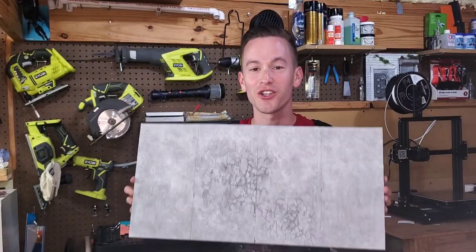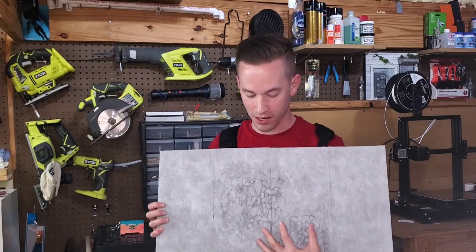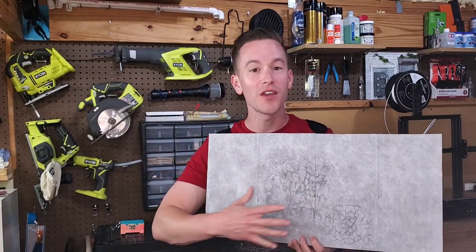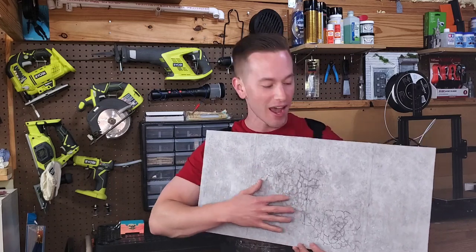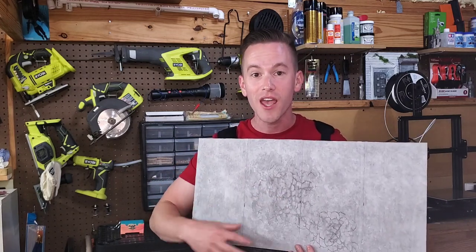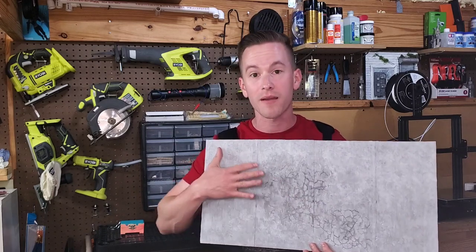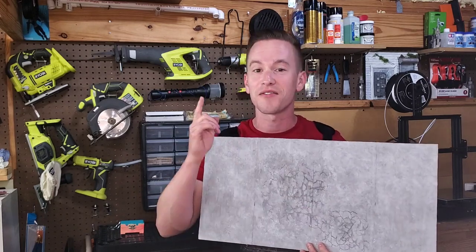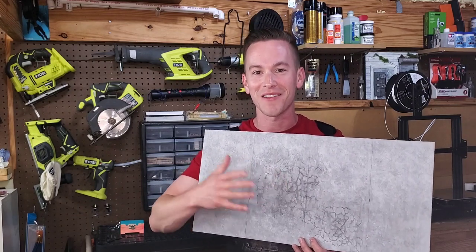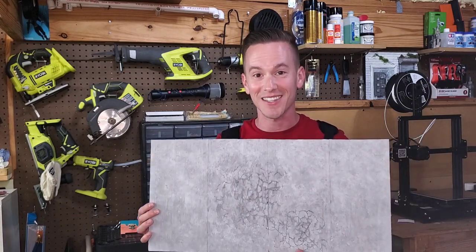Thank you so much for tuning in to watch how I make realistic cracks in my diorama concrete walls — you could also use this technique in bases. I hope you enjoyed this content and I hope you'll subscribe to the channel. If you want to find out more about how to make concrete without cracks I have a video on that, and I also have other impact crater videos on the channel. Thanks, I'll see you in the next episode.